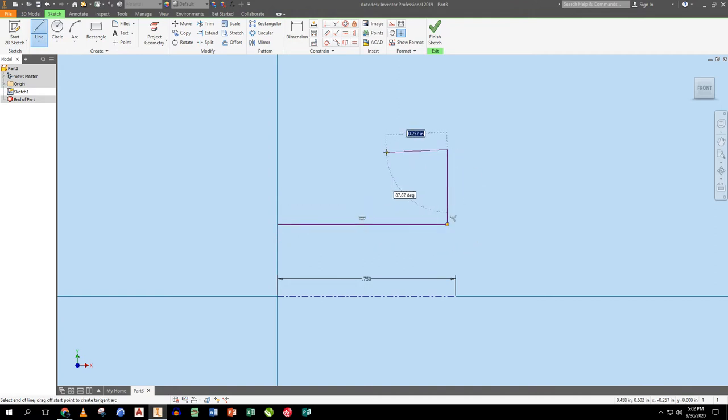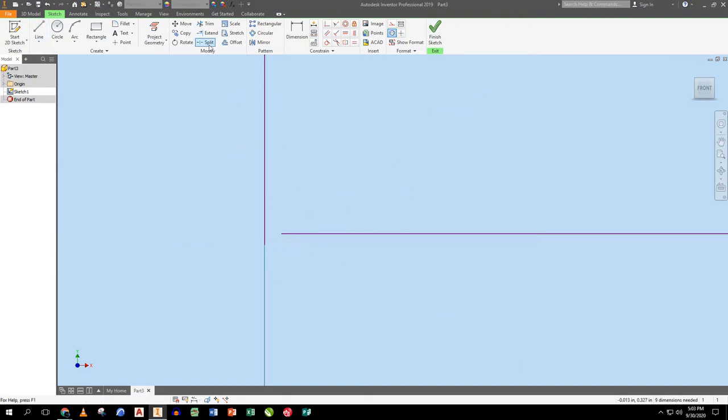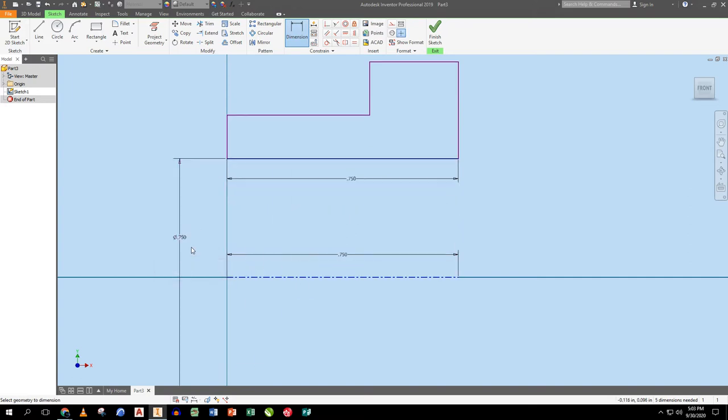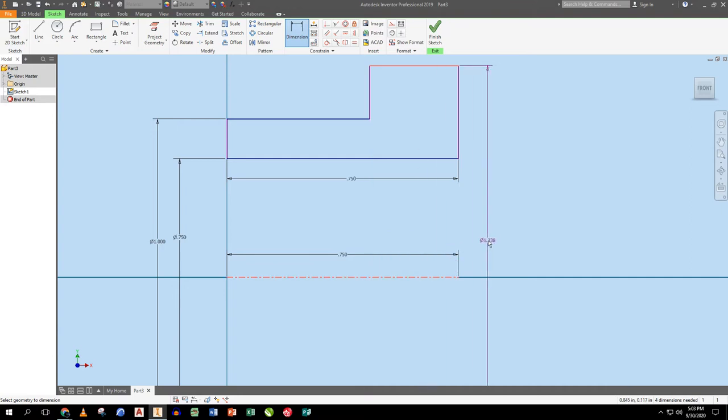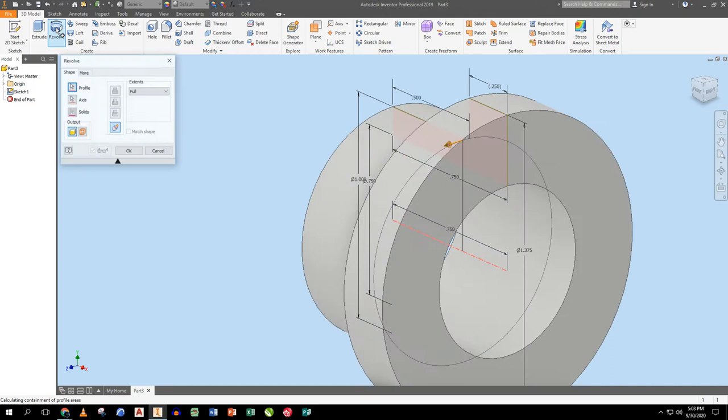I rough in the bushing profile and extend or trim as needed. Dimensions: this is 0.75 long; from here to here is 0.75 in diameter; this one is about one inch; from here to there is 1.375; and this distance is a half inch, making the driven dimension about a quarter inch. When I finish the sketch and zoom all, I tell it to revolve — it finds the centerline automatically.